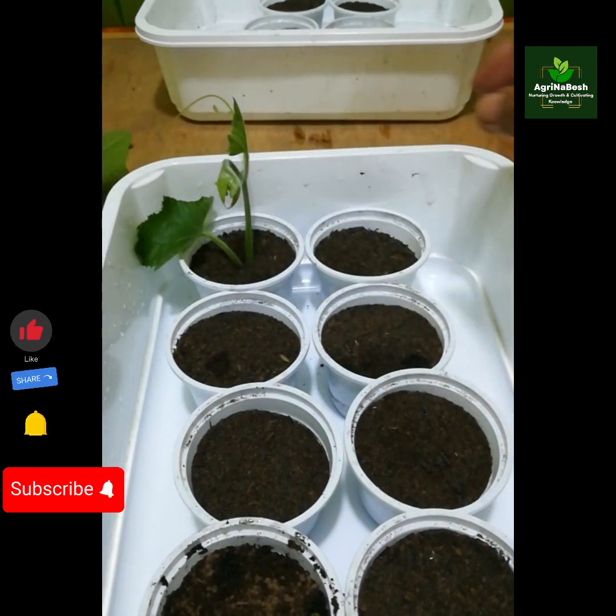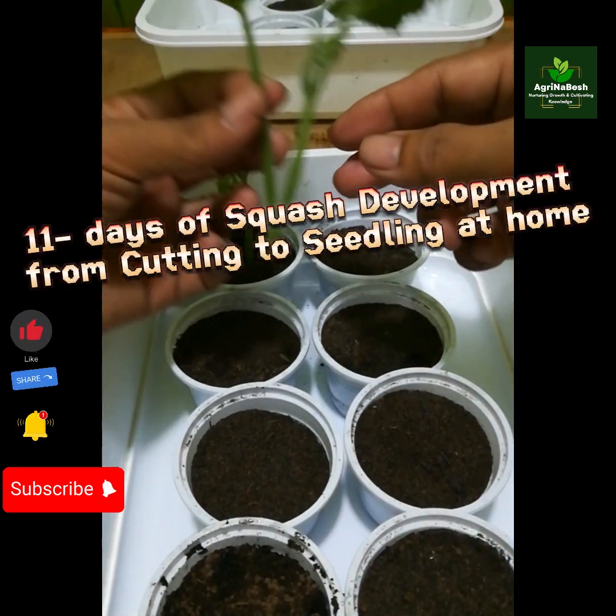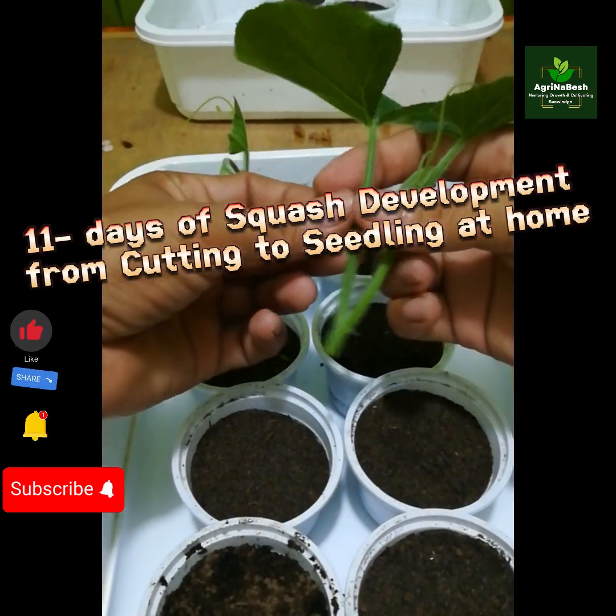Agrinibesh. Check how we do it. 11 days of squash development from cutting to seedling at home.